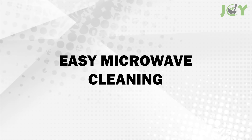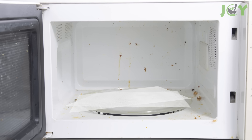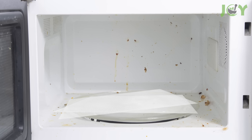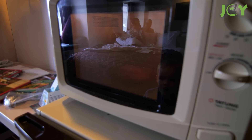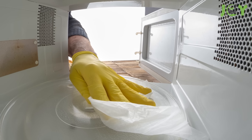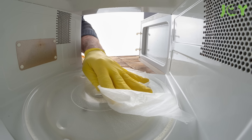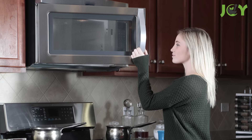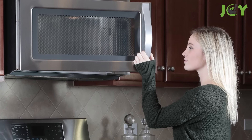Number 9: Easy microwave cleaning. To effortlessly clean your microwave, place two damp paper towel sheets inside and run it on high for three minutes. The steam from the paper towels will loosen any grime or food splatter. Once done, let the paper towel cool down a bit and then use it to wipe down the interior. This trick makes cleaning quick and hassle-free, leaving your microwave spotless.